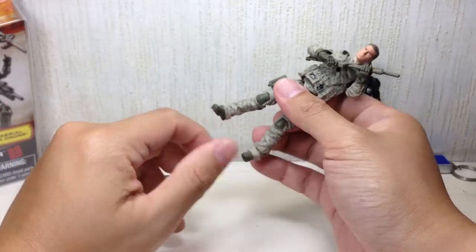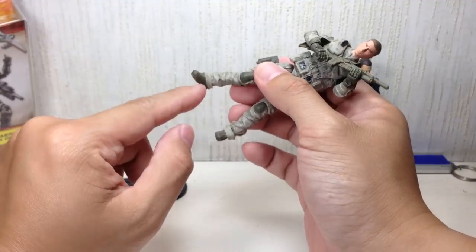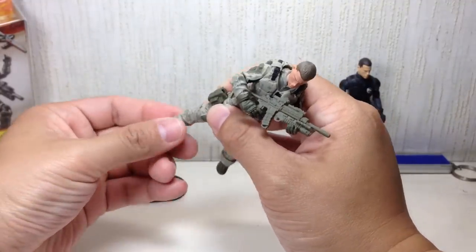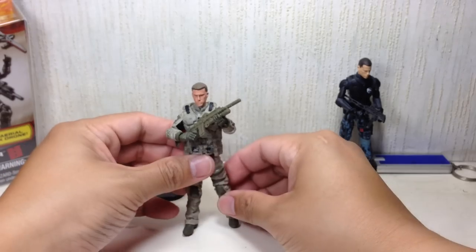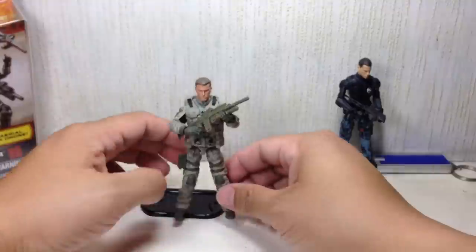Going back to articulation — what I liked is that they've molded the cuff of the pants onto the boot so that there's very little hindrance in ankle articulation. Very, very nice. One of the best Joe figures Hasbro has come up with.